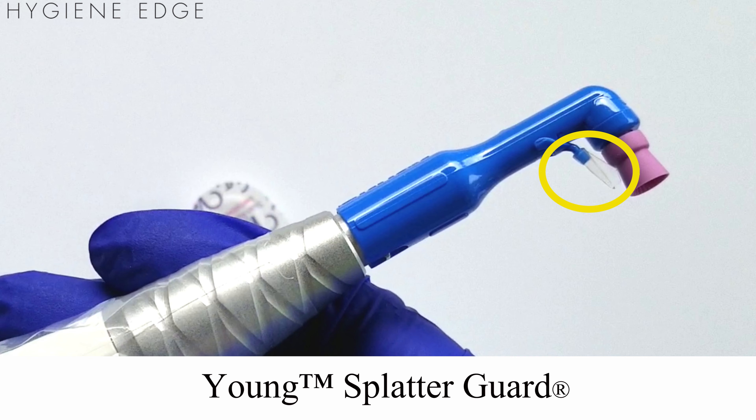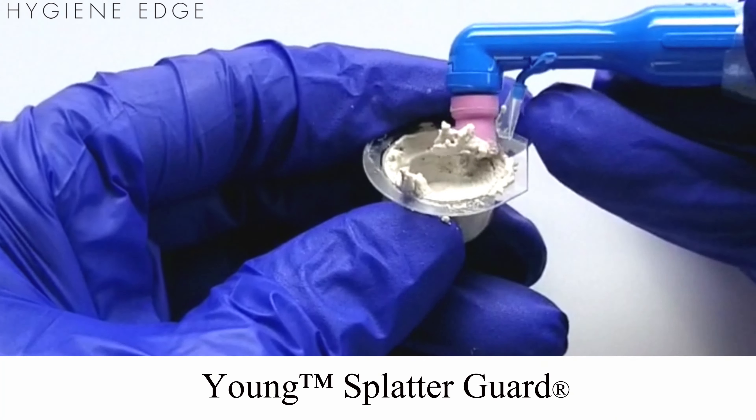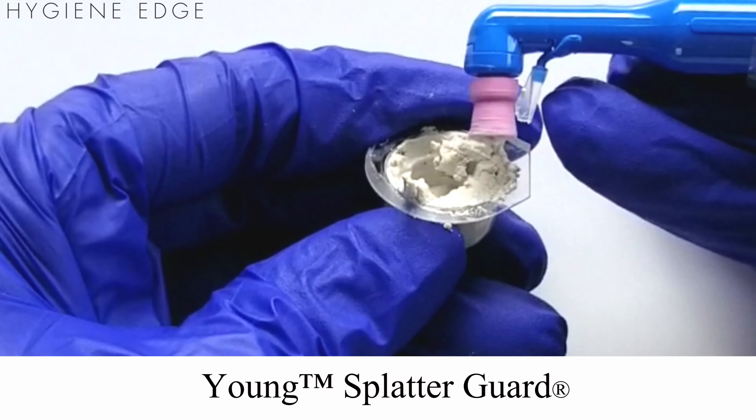To reduce profi-paste splatter from occurring, Young has come out with a splatter guard on your favorite profi-cup. It acts to keep extra profi-paste and saliva from flying off the cup, which helps protect patients.